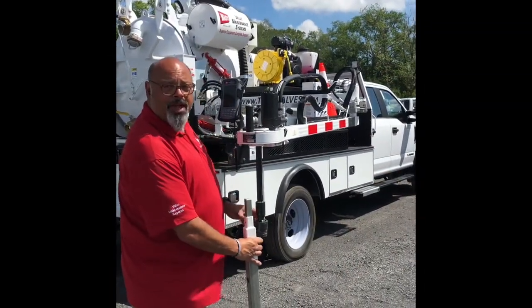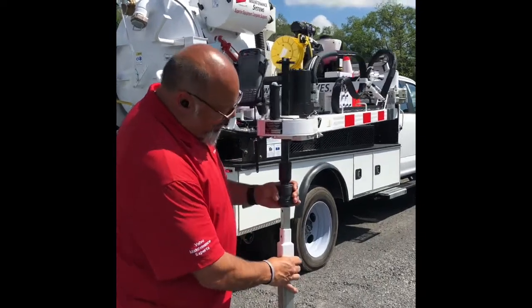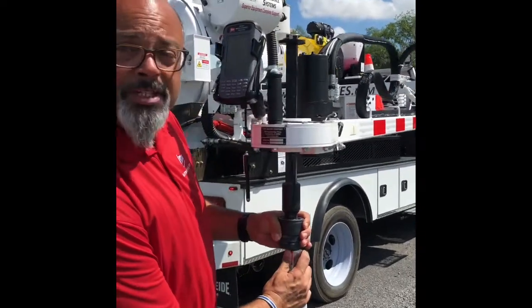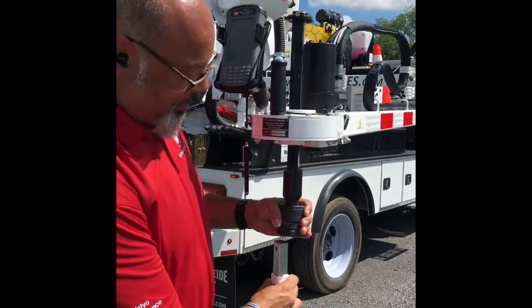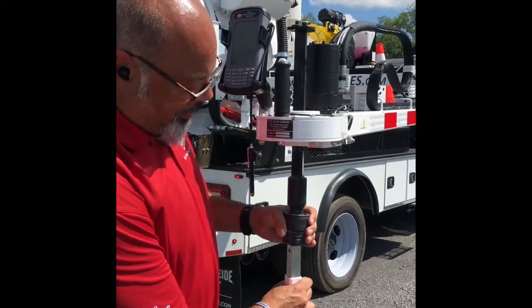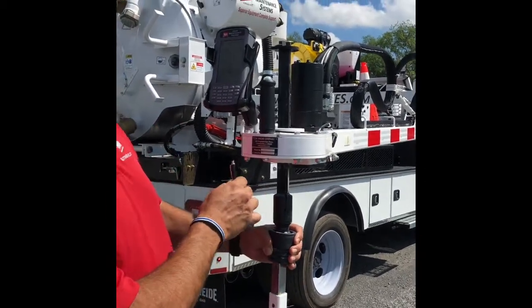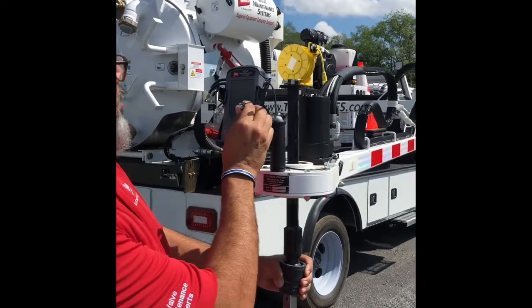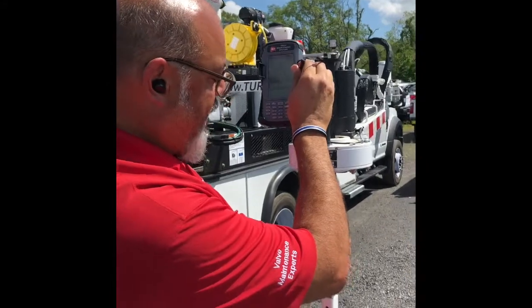One very important thing — when you are connected to the valve feed, very important: in this area it is a pinch point and it will get you. The only reason I say that is because it's gotten me a couple of times. It's hardly ever going to line up right away, so you can go ahead and hit jog right or jog left and hit that right into position.